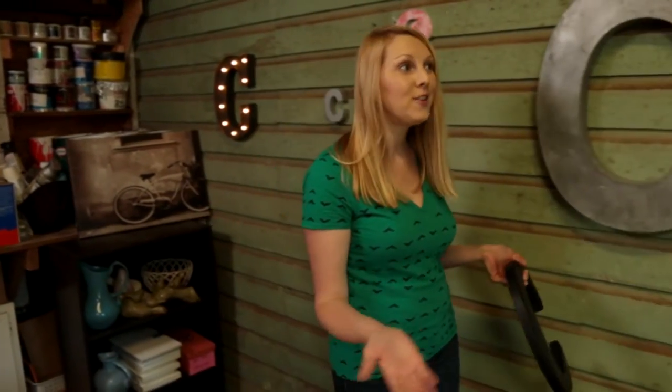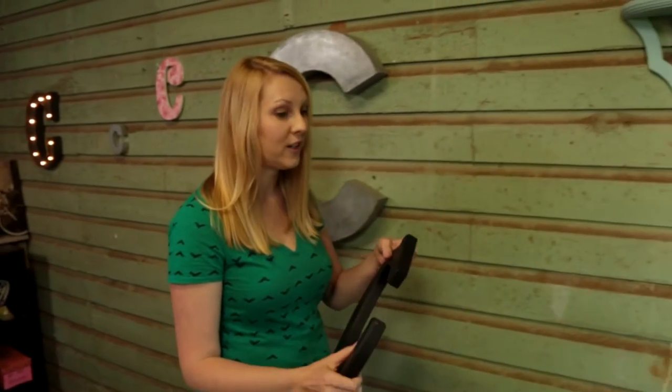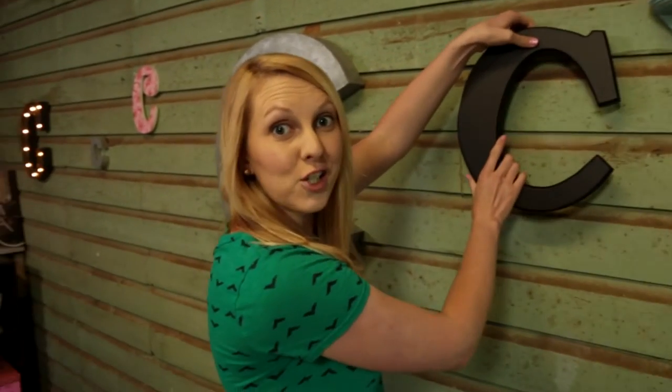Hi, I'm Chelsea, and this is my workshop. This is where you see a lot of the projects on Checking in with Chelsea happen, and you can also see I might have a small affinity for all things initials. And that's what we're going to do on today's show.